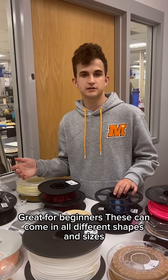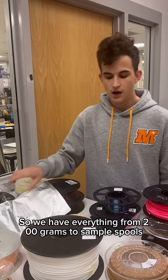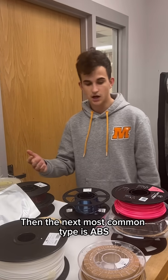These can come in all different shapes and sizes. So you have everything from 200-gram sample spools, even up to 3kg spools that you might see in a print farm.